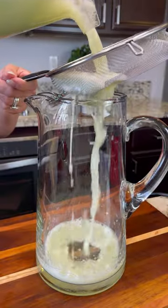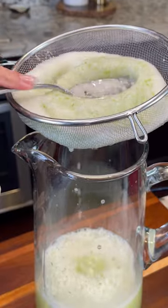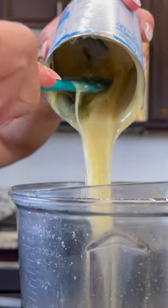Strain the mixture — you can double strain if needed. Return the mixture into the blender and add one can of sweetened condensed milk, or add less if you like.